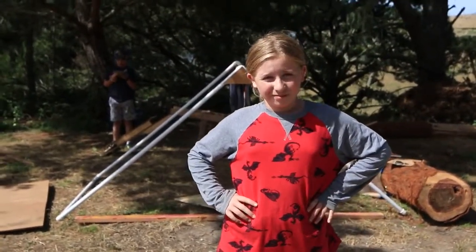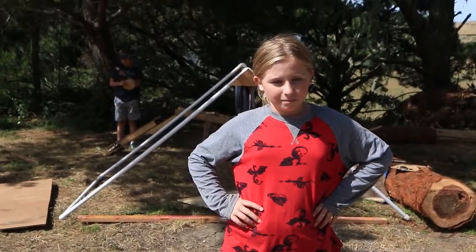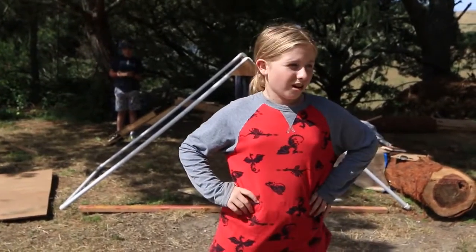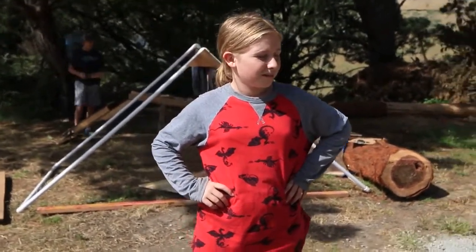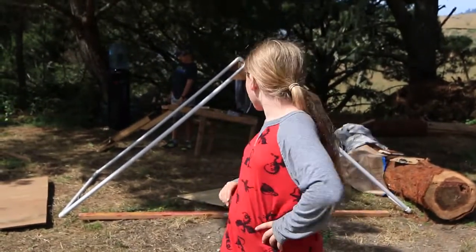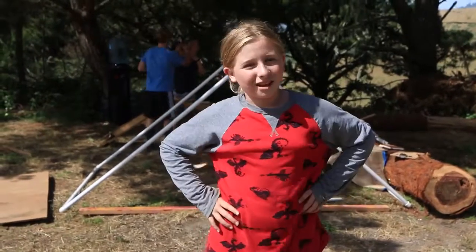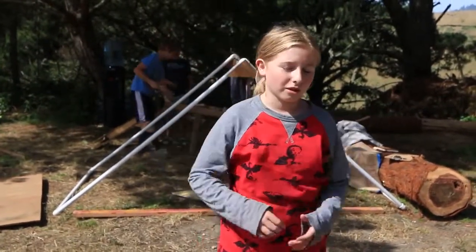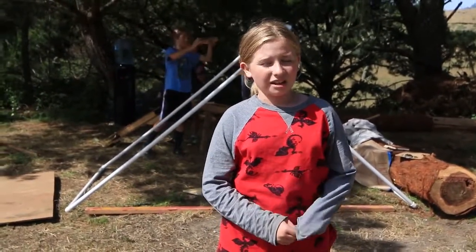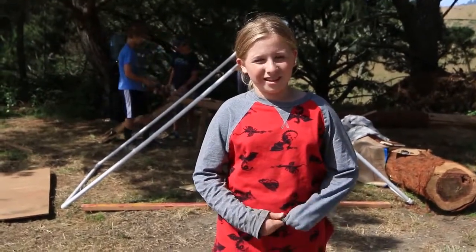What did you have the most fun working on today? Probably working on... well, we built a boat. I don't know where the boat is — oh, there it goes. That's the hole that you can probably see, that's where you hit the ball out of. And then we're going to put a sail on it and we're going to 3D print a miniature pirate driving it.